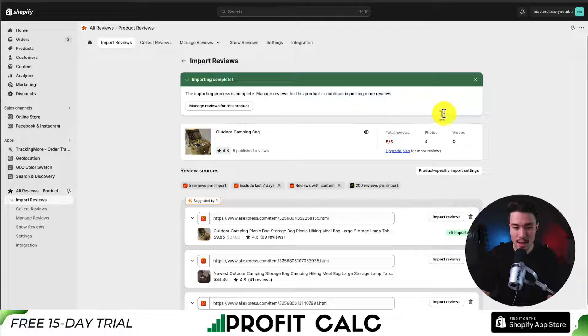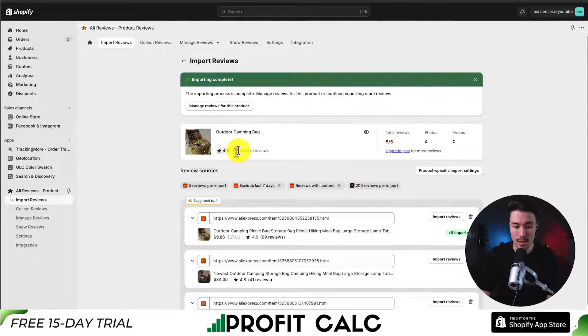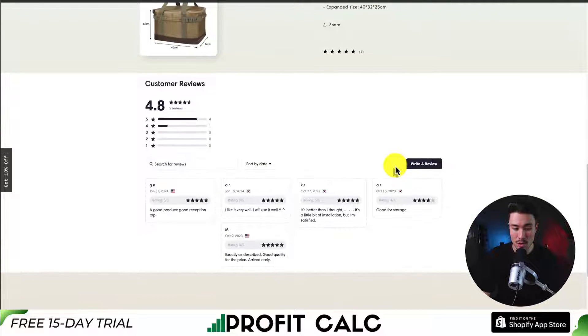It's just finished importing and it says it's now complete. We can either manage reviews for this product, but I want to go take a look to see what this looks like. Note that I'm currently on the free plan, so I can only publish five reviews per product. Let's open up a preview of my store and head down to the outdoor camping product — I can see my reviews have been imported.